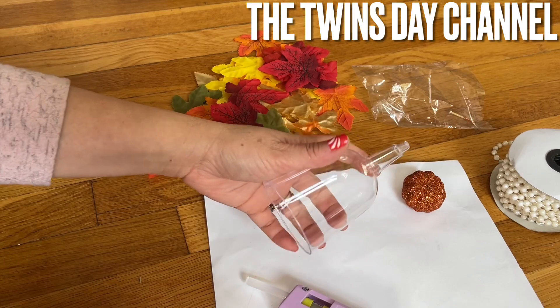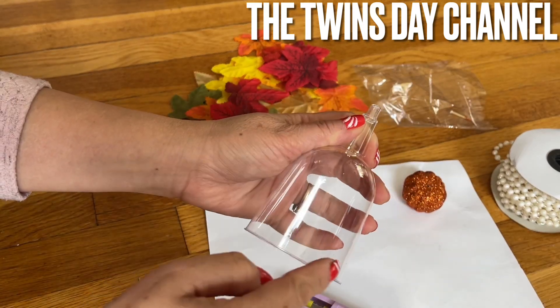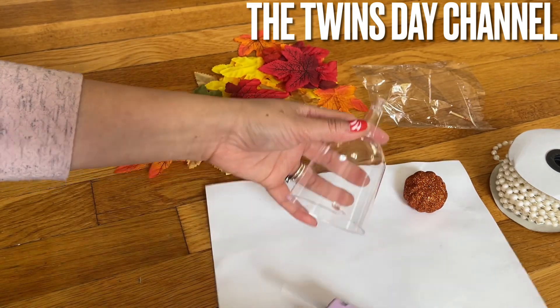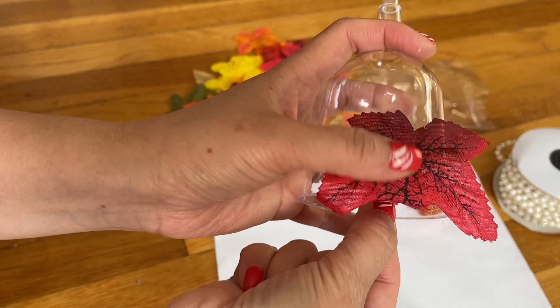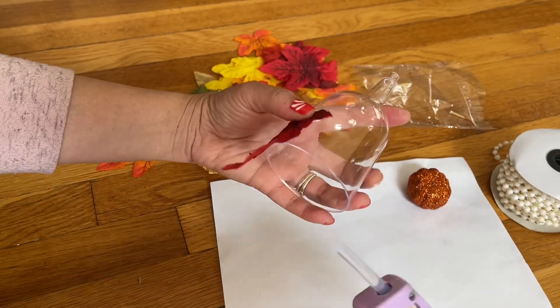What I need to do with this cup is glue the leaf from the bottom all the way to the top. Whatever color you decide to use, I'm going to leave the pointy middle leaf to stay in like that, and go all around.